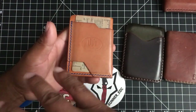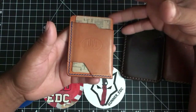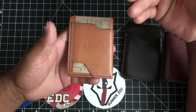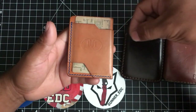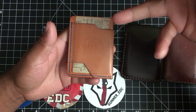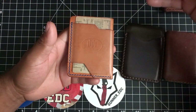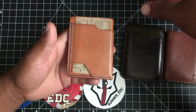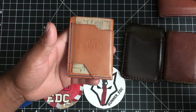Now for the negatives — I really look for these. If you just bought this and weren't reviewing it, you wouldn't find a negative; you would just carry it and love it. But I have to find the nitpicky things because I review them. Just because I mention a few things doesn't mean I don't like it — I've kept every wallet I've reviewed because I've loved almost every single one.